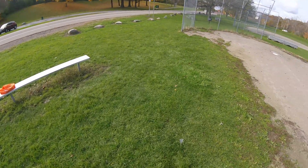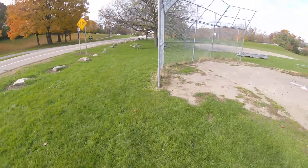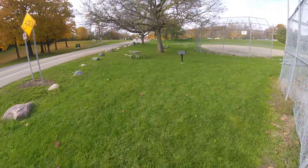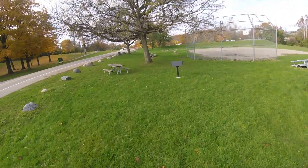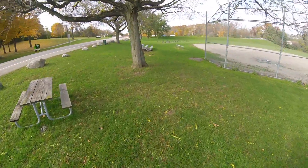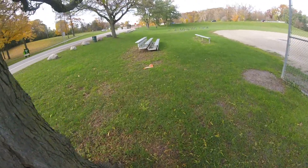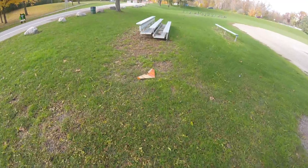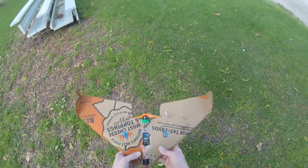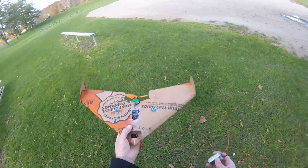That's what happens when you turn the stabilizer off. Let's see what kind of damage this thing took — it's actually super sturdy. The battery probably fell out but everything else is really sturdy. It's super light so it has no energy coming into the hit, just bounces off. I think it holds up better than foam.